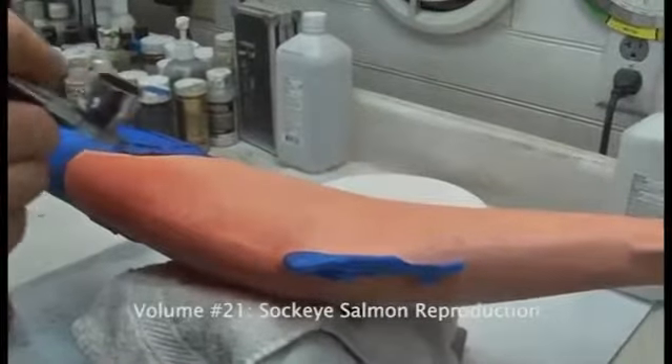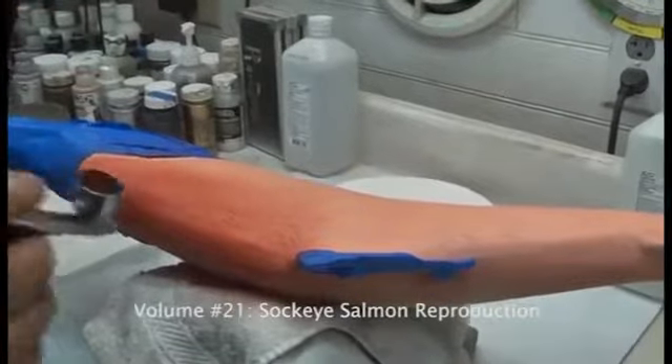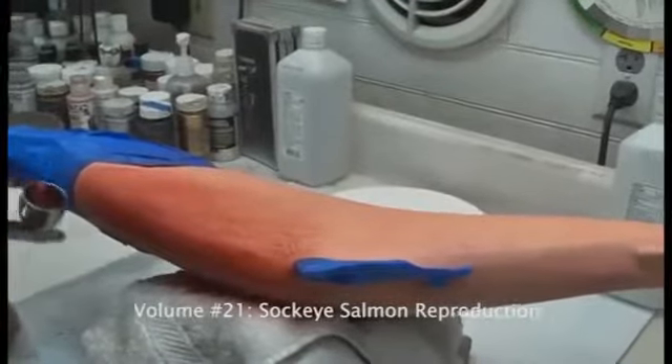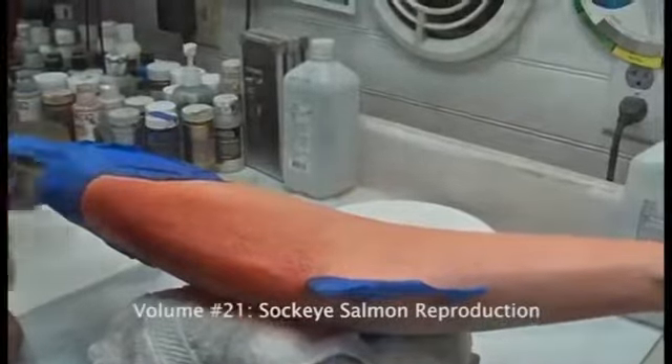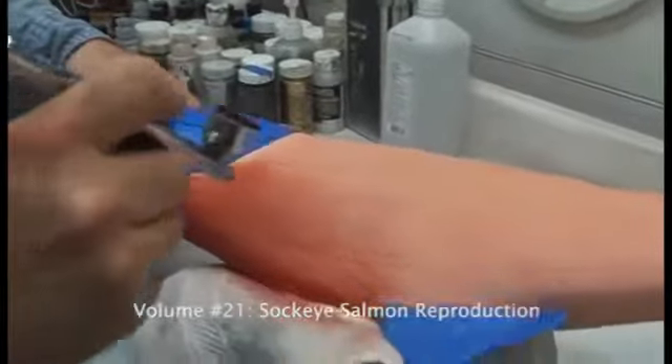I'm keeping a fair distance away from the fish and allowing this paint to build. If I try to achieve the color that I want with one or two passes, odds are I'm going to put myself in a bad situation for even coverage.